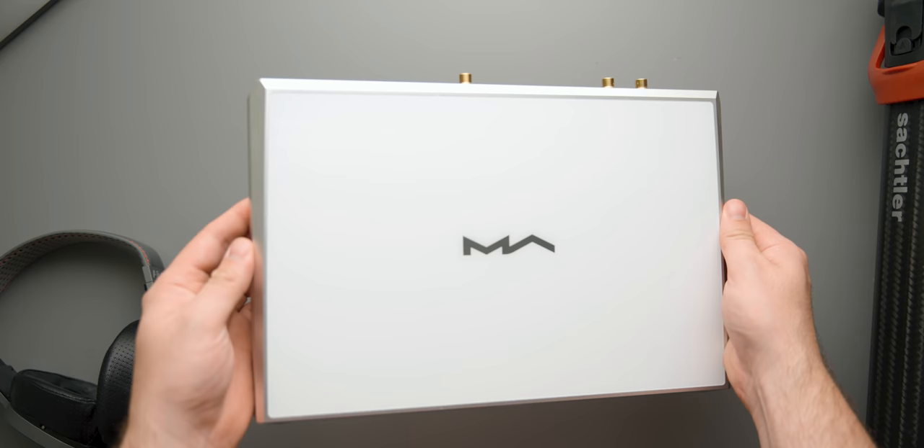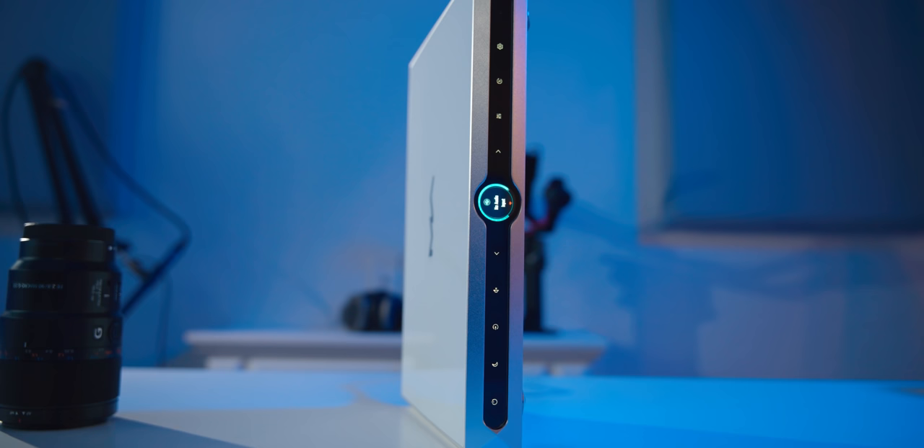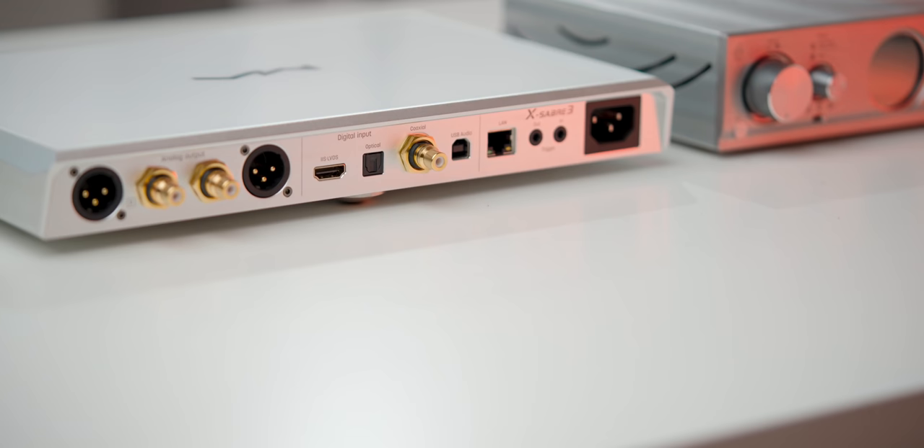Functionally speaking, this might be as functional as just about any DAC on the market today. It comes with a full swath of inputs including your typical analog inputs, but it also comes ready to use with Roon, Tidal, and even Apple AirPlay internally. It features an ES9038 Pro chip from ESS and an inbuilt power supply.